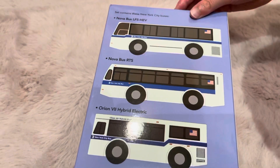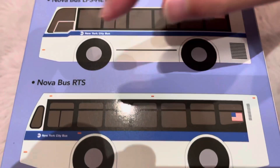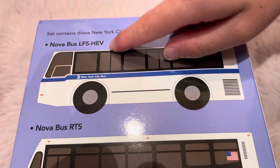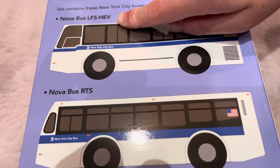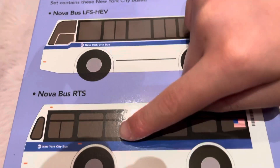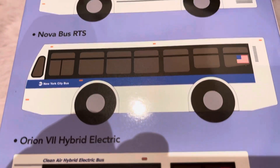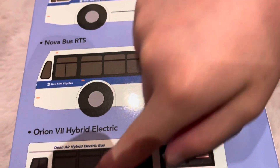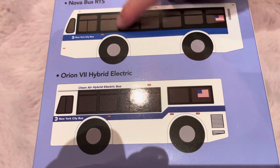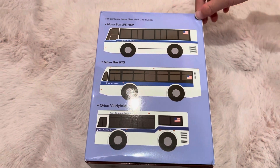And here's a big error. So here it says Novabus LFS HEV, but of course the Novabus LFS HEV is this bus. But the RTS is up here. The Orion is correct, because no one can get wrong with the Orion. These two are Novabuses, so you can probably get them wrong.